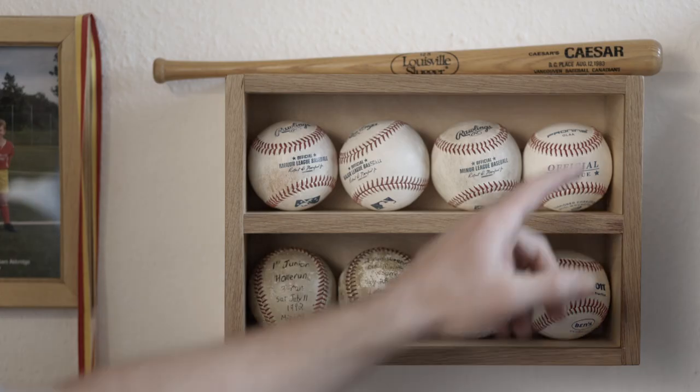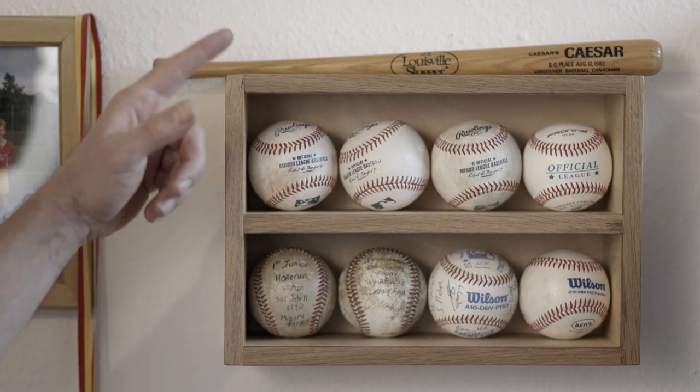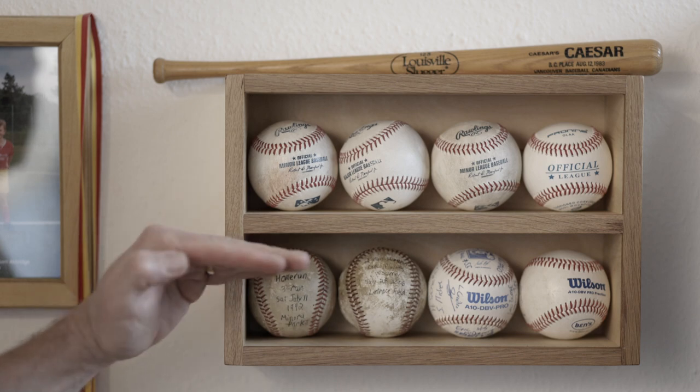Install was very easy thanks to the French cleat method, which I try to use in every project that I can. Turns out using the biscuit joiner was a little bit overkill. Next time I would use a couple of rabbets and a dado, especially considering I used the face frame to cover that up. In fact, I'm going to use that on my very next project, which I'm about to go start right now. Thanks for watching Holt's Thunder Woodworking, everybody. Stay tuned.